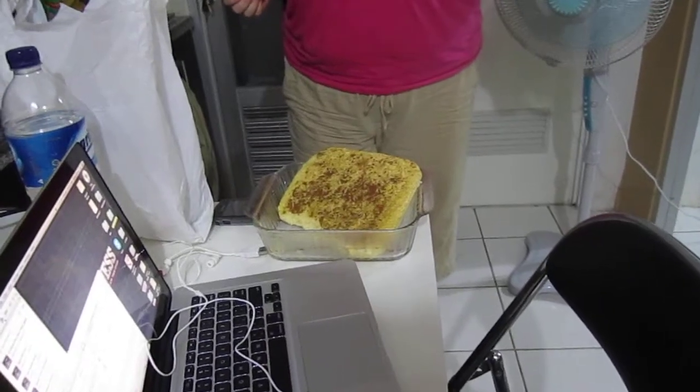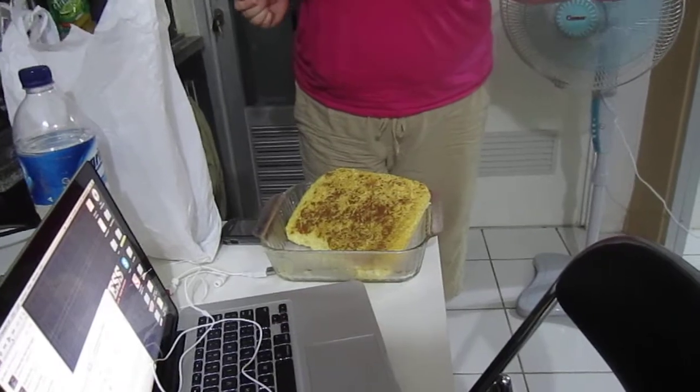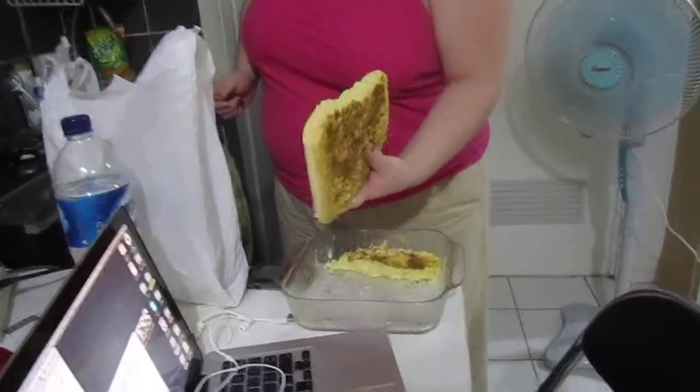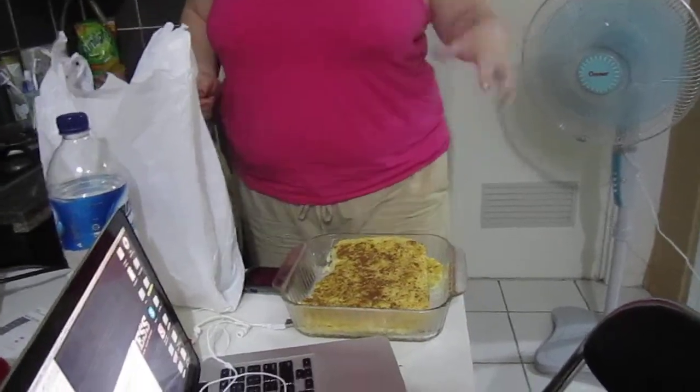So we made pudding, and I don't know if you can see from the angle that it's at, but it is solid. There you have it. Like really solidly, inedibly solid.